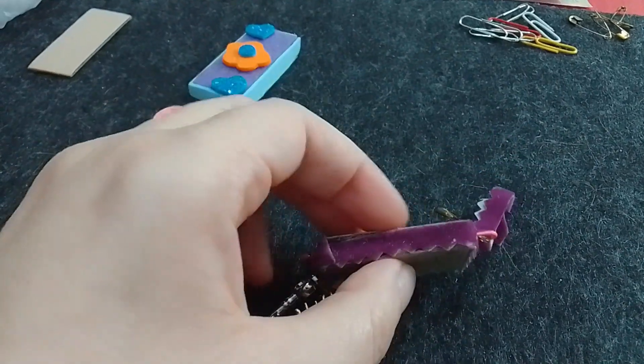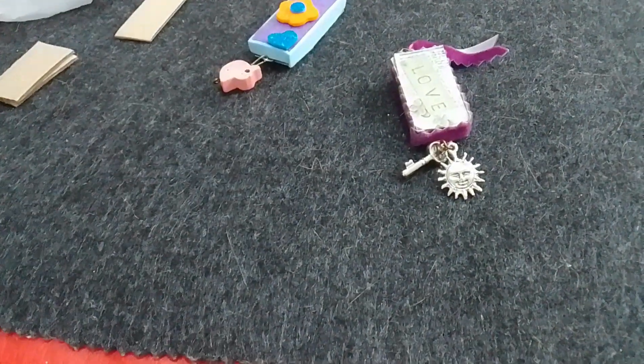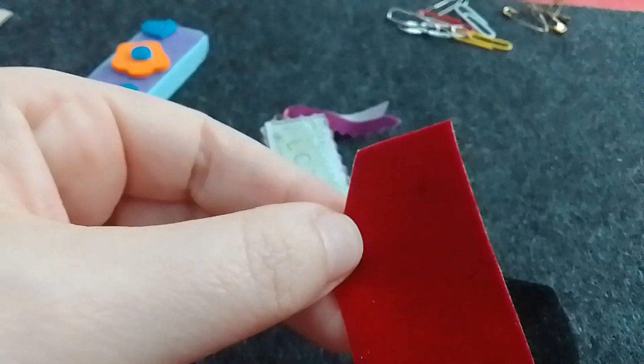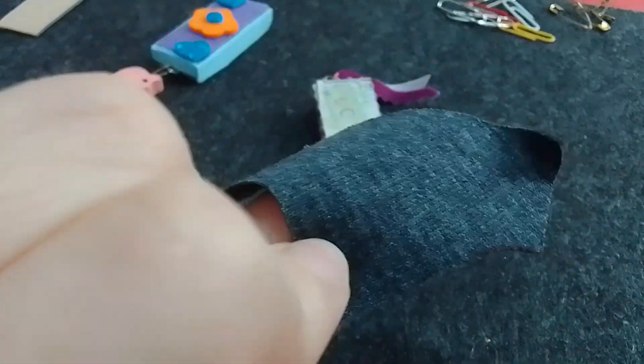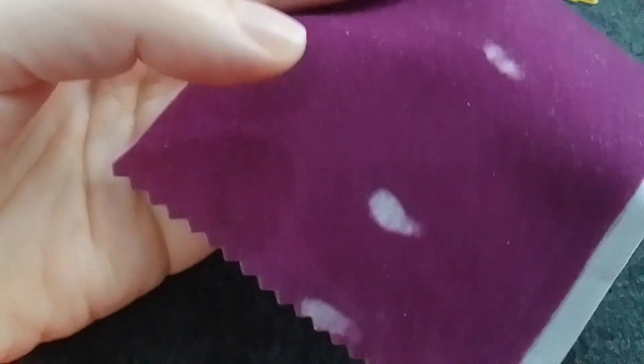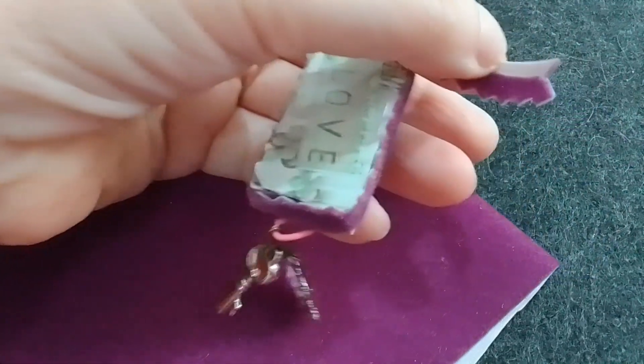Después tenía esta tela que es terciopelada. Tengo también en color rojo, en negro y en lila, pero en este caso usé en color lila. Es medio terciopeladita. De un lado es blanco; mayormente este es negro, pero igual se puede marcar del lado de atrás para que no se vea, y después se recorta. Este también es un terciopelo que tenía medio dañado, y la parte sana la fui sacando; corté esto con una tijera de picos para decorar acá.